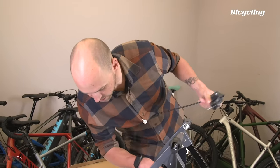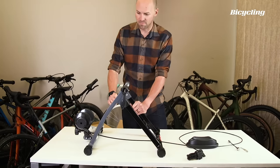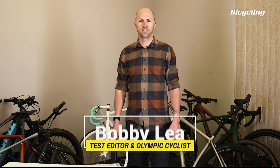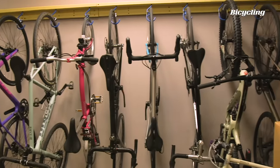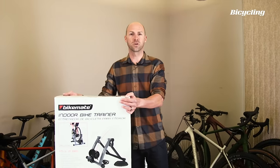My wife's always the one that untangles the lights at Christmas time. I'm surprised to see that it's metal. Bikes not included. We spend all of our days surrounded by really fun, fancy bike equipment, and it's easy to lose track of the fact that this stuff costs a lot of money. But we decided to switch things up a little bit, and we found a trainer at Aldi for $28.